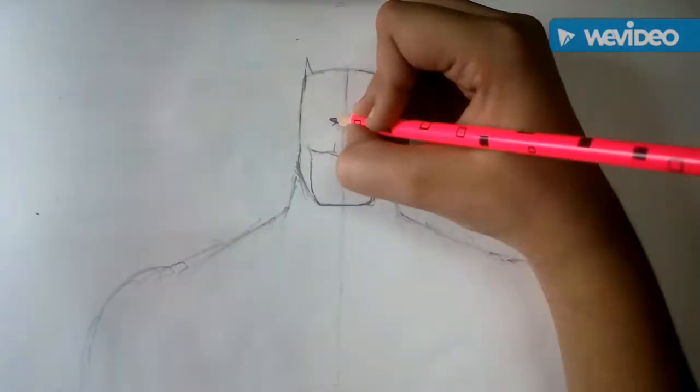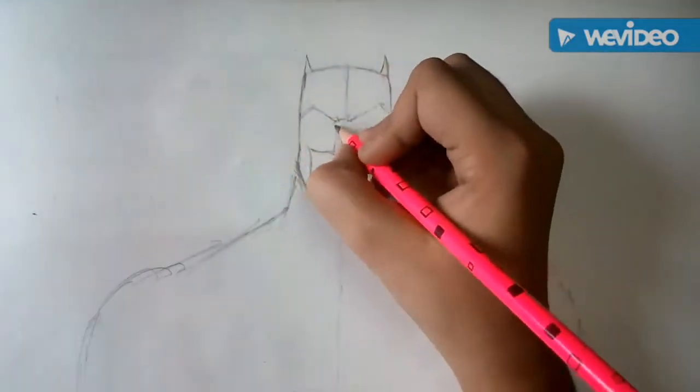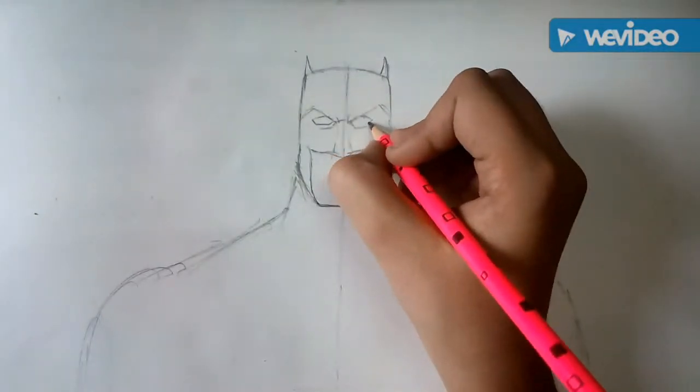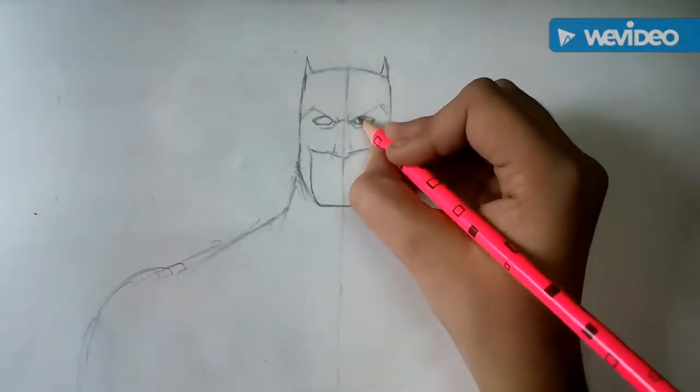Then we will draw his nose, his eyebrows, eyes and wrinkles around him.